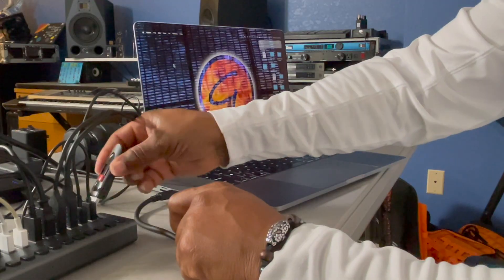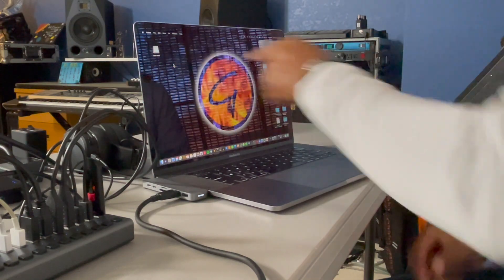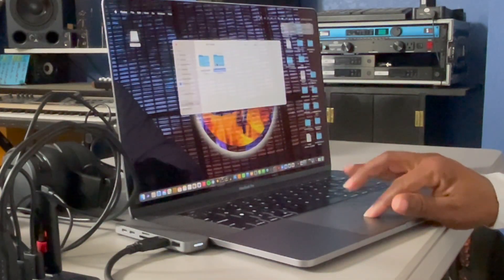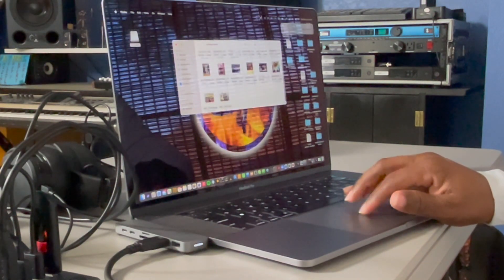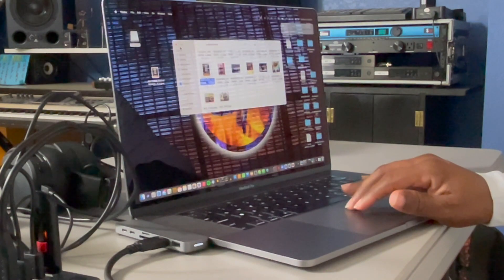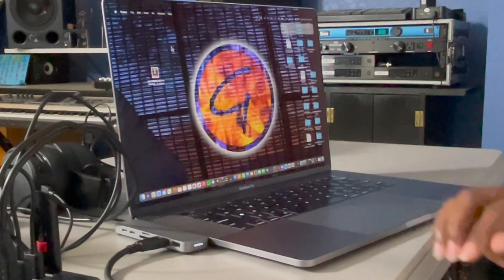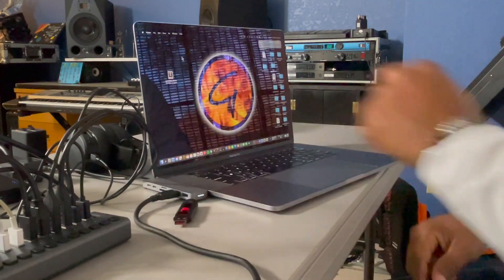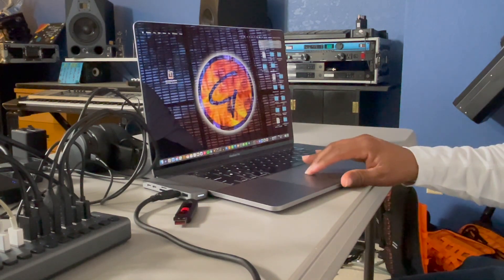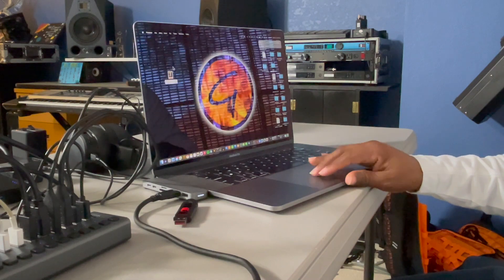One thing I learned off-camera: make sure to turn on the port before connecting any hard drives or thumb drives. Now the thumb drive is showing up on my desktop. I'm going to open it, grab a random photo, and drag it from the thumb drive onto my desktop. Once that's complete, I'll eject the thumb drive the correct way, remove it from the Sabrent, and turn off that port since it's no longer needed. The photo opened up — everything's good to go.